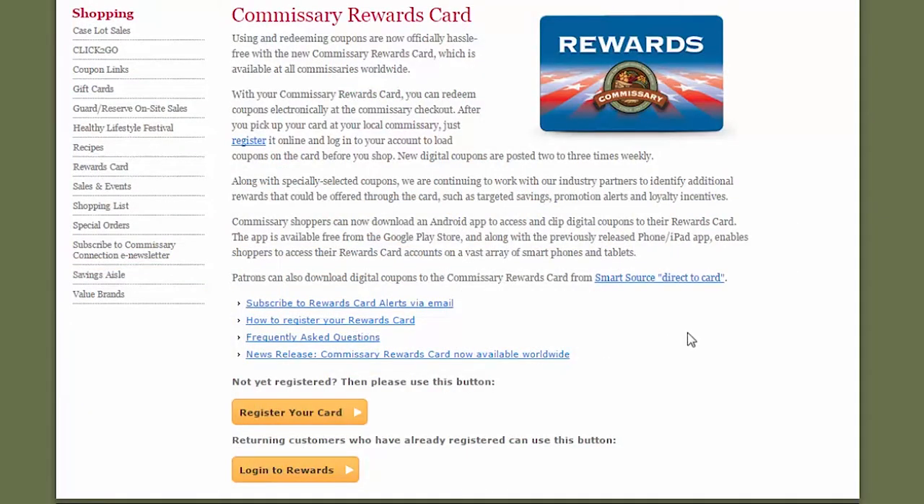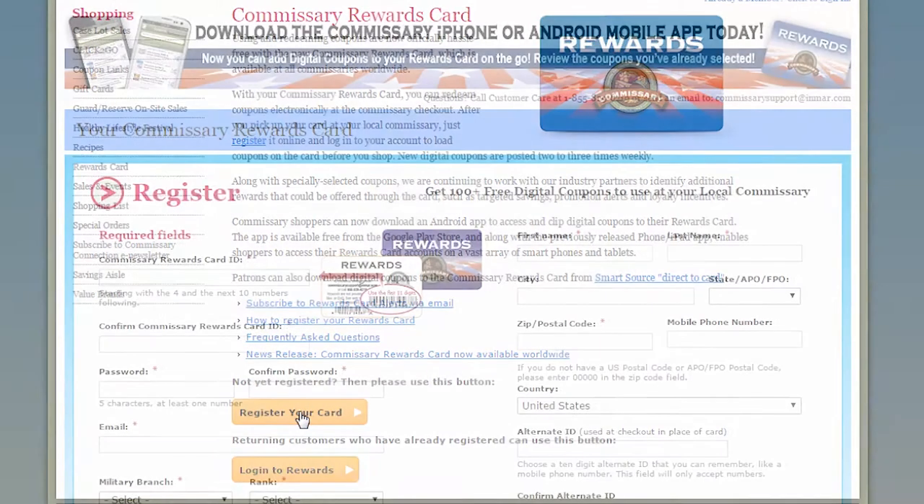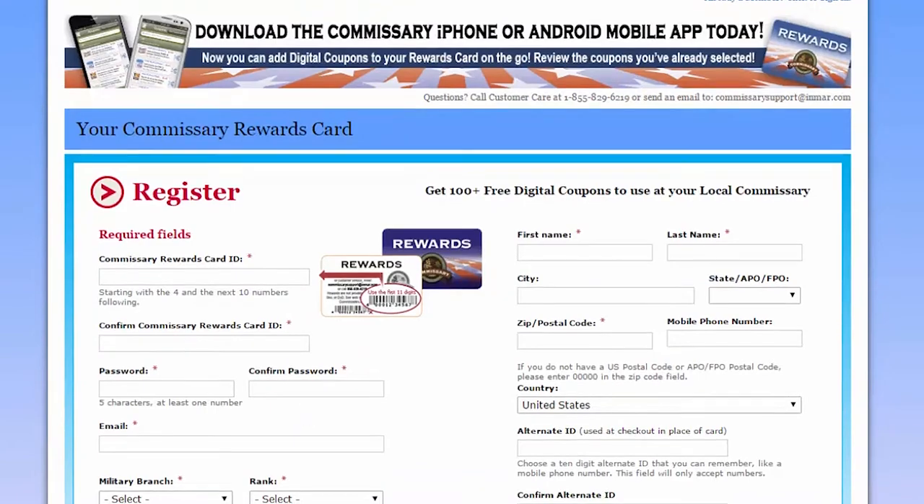Now you should be on the Commissary rewards card page. Look for the button marked Register Your Card and click on it. This takes you to the registration page for rewards cards.